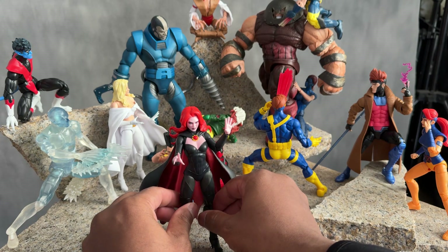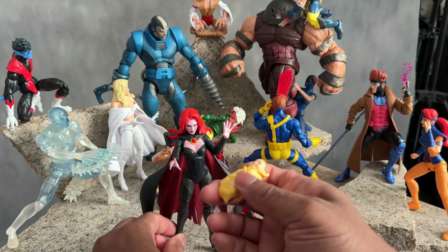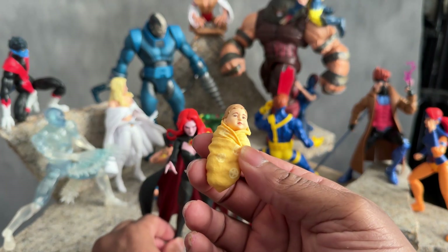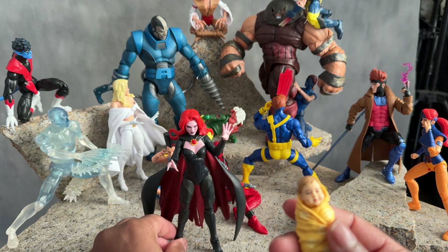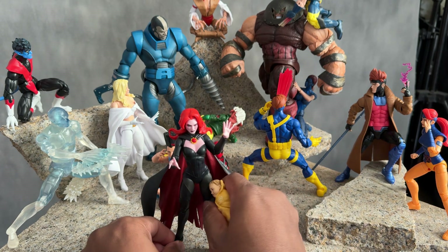The figure came with baby Cable. That is actually Cable, who is the Goblin Queen and Cyclops' son. Her actual name is Madelyne Pryor, if I'm not mistaken.